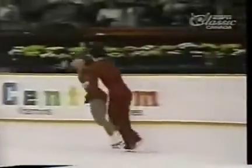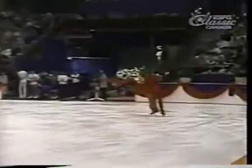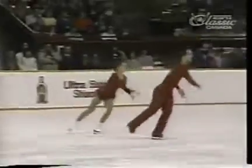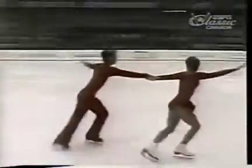Cynthia and Mark have a very difficult opening combination. Watch this — an overhead with an unusual dismount, down under the legs, and right into a — oh — triple throw salsa. Now they're winding up going into a triple twist jump.